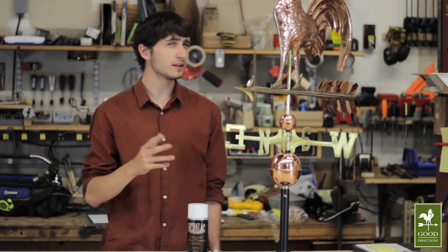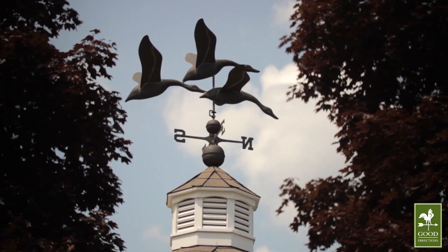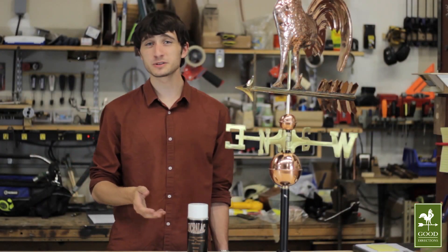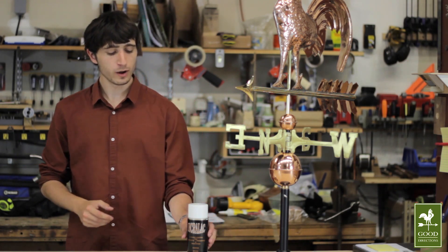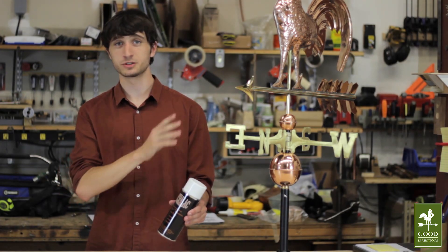Over time, your weathervane's finish will begin to look more like a penny. And over many years, it will develop a green patina coating, much like the way the Statue of Liberty looks. If you'd like to preserve the bright copper finish, we offer a clear lacquer coating that will preserve the weathervane's original finish.